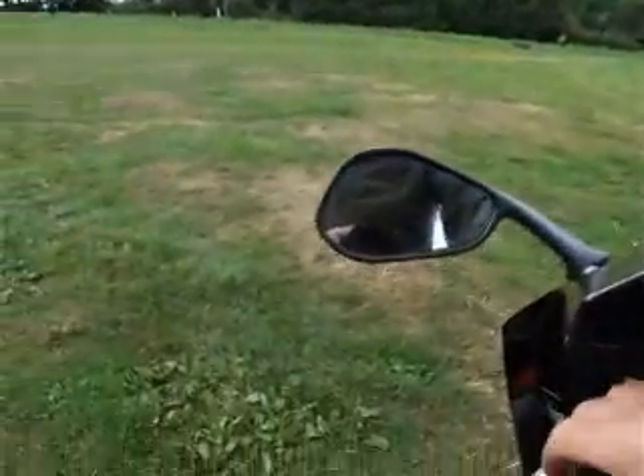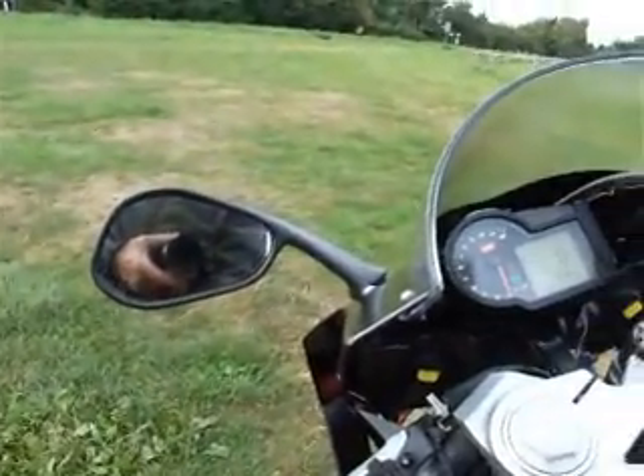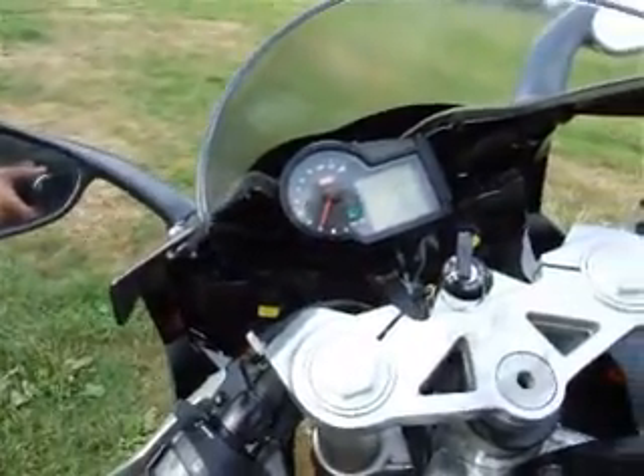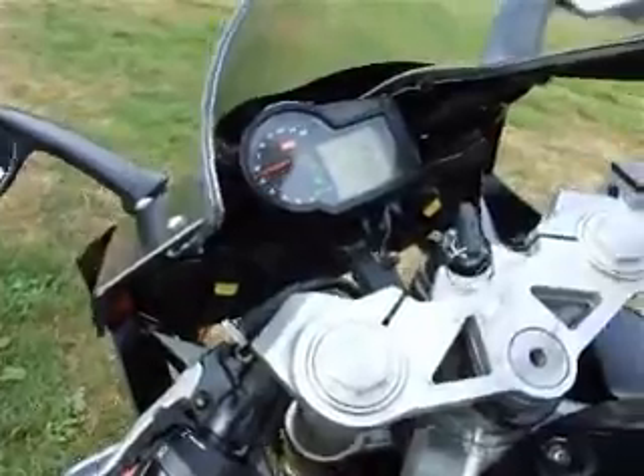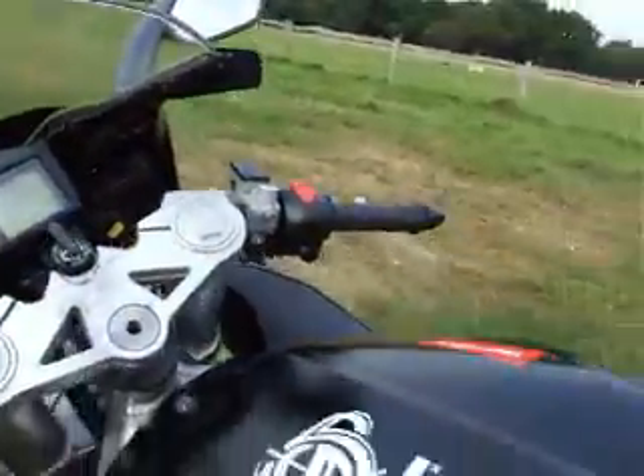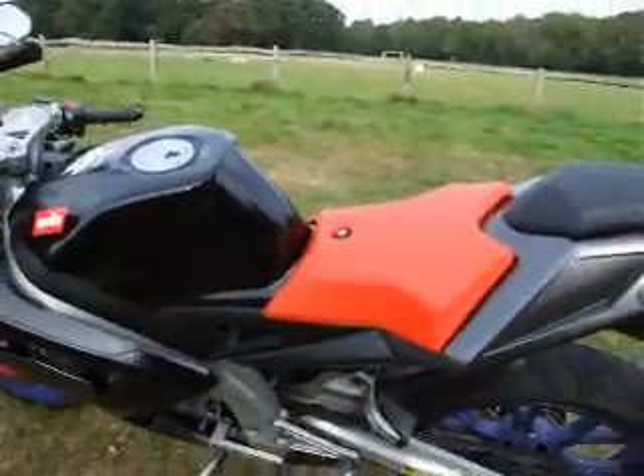Right, I think that's it. Just the horn. I can hear the horn squeaking — it probably needs running to make it work properly. Almost adjusting there. Right, that's it.